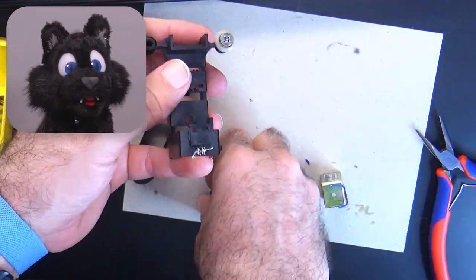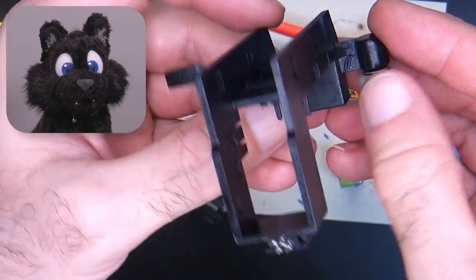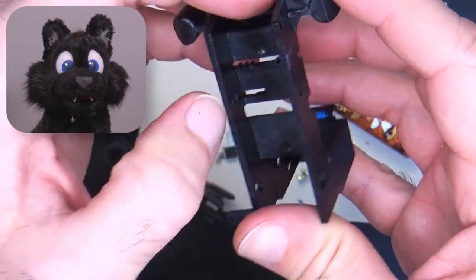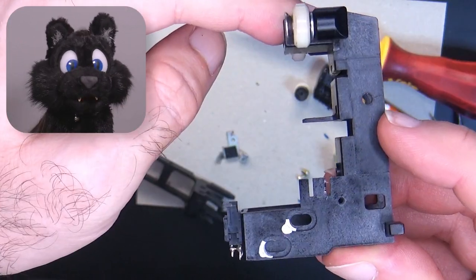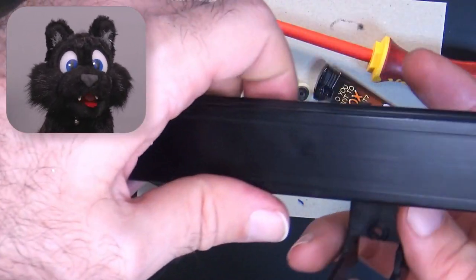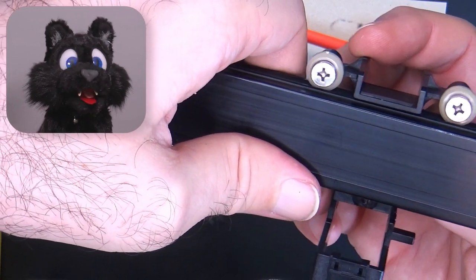The Y-axis moves on the crossbeam and holds the stepper motor and pen assembly. Here I noticed another damaged bit: the two pieces that hold the bearings are cracked and the pen unit was scratching along. I added a bit of epoxy and, with some heat, bent them slightly back. It did the trick and now the pen unit runs on the wheels again.